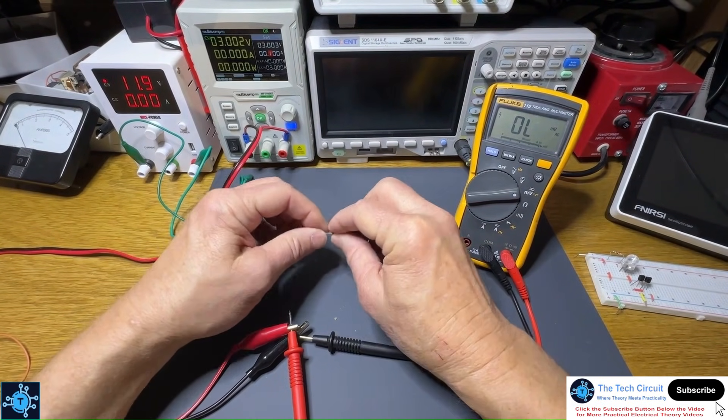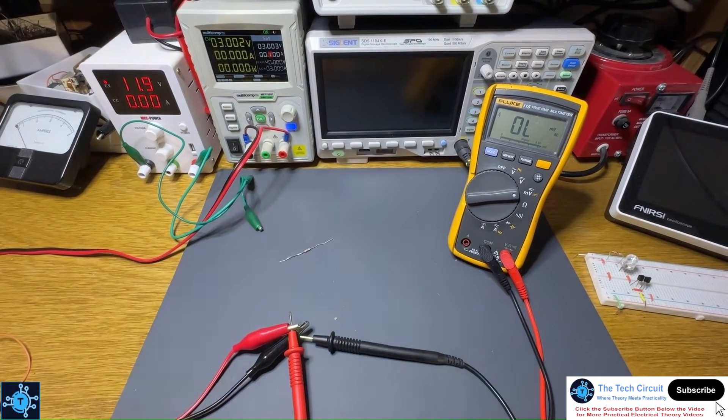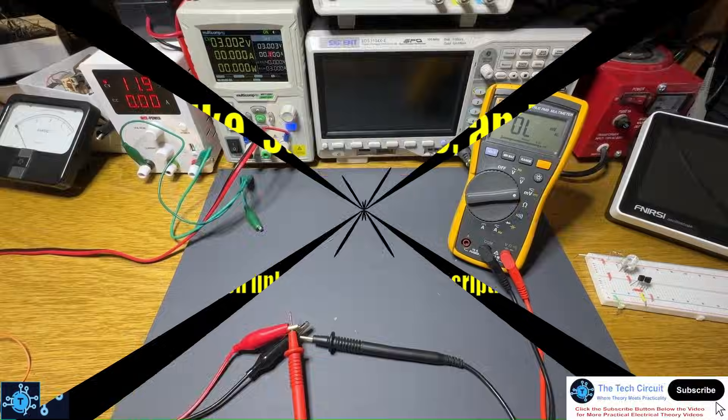That's how you measure milliohms. I hope this video has been helpful and informative. If so, please give it a thumbs up and subscribe to this channel. Thank you.